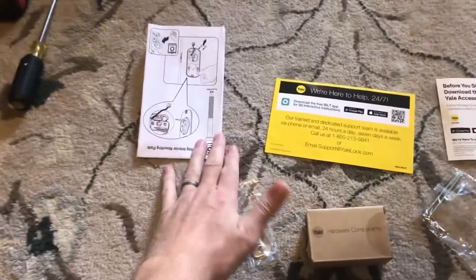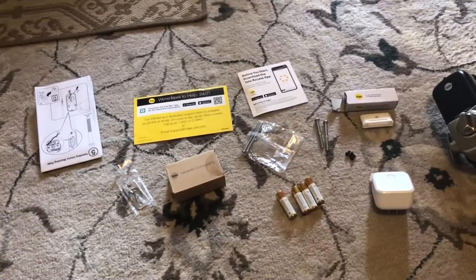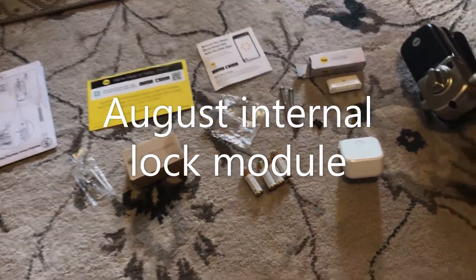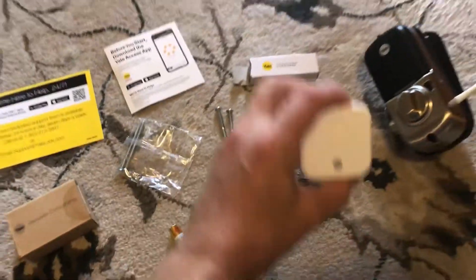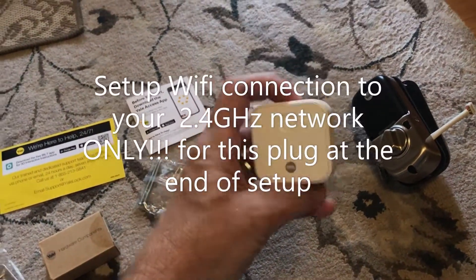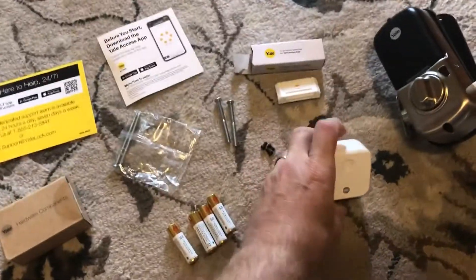These are the instructions. I believe I just need a drill and screwdriver, and then it comes with four batteries, a Wi-Fi module — the Wi-Fi module that goes in your house — and this button gets us started on that.